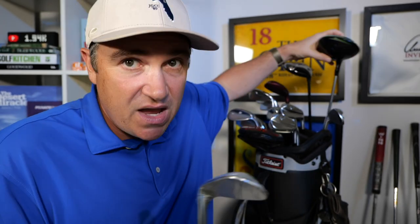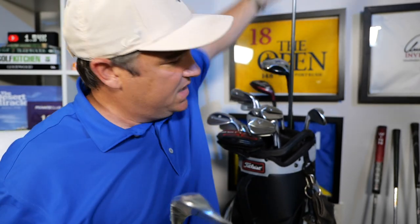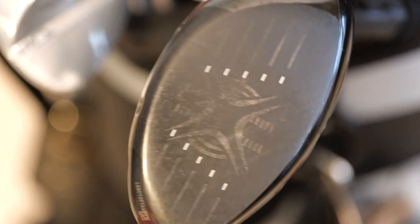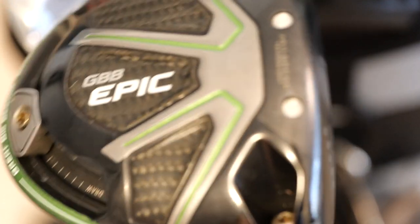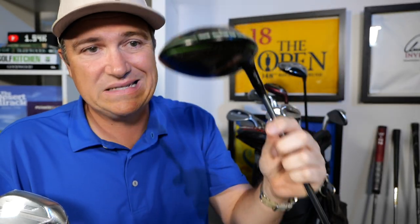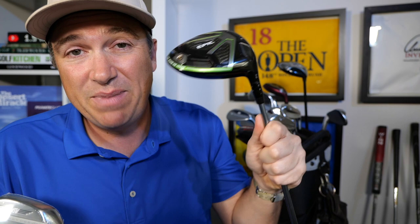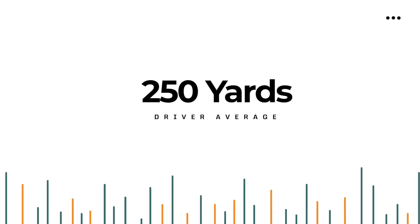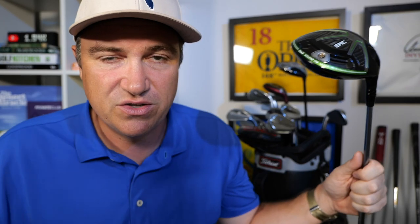You'll know which clubs I have in my bag and how far I hit them. First off I've got the Epic Driver — this is the original Epic, not the Epic Flash or anything. First club I ever bought for $500, by the way. Never spent that much money on one single golf club, but it paid dividends because this club added 20 yards to my drive. I hit this driver about 250 yards on average — anywhere from 240 to 270.